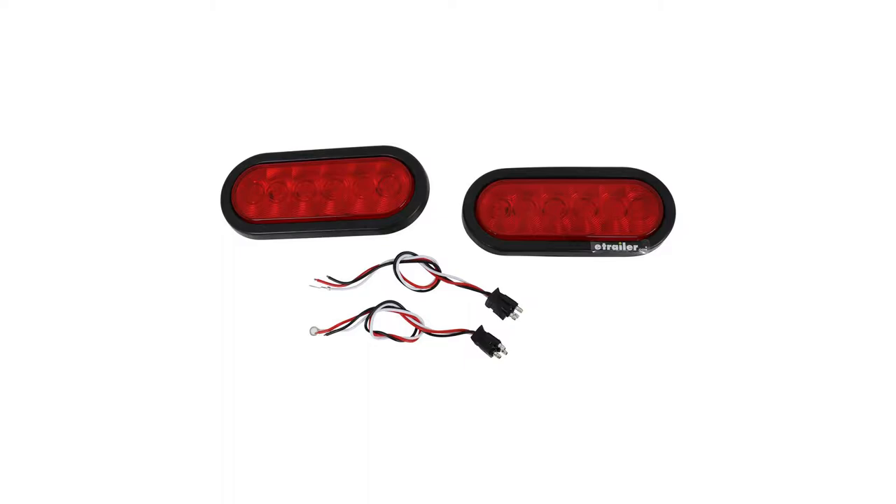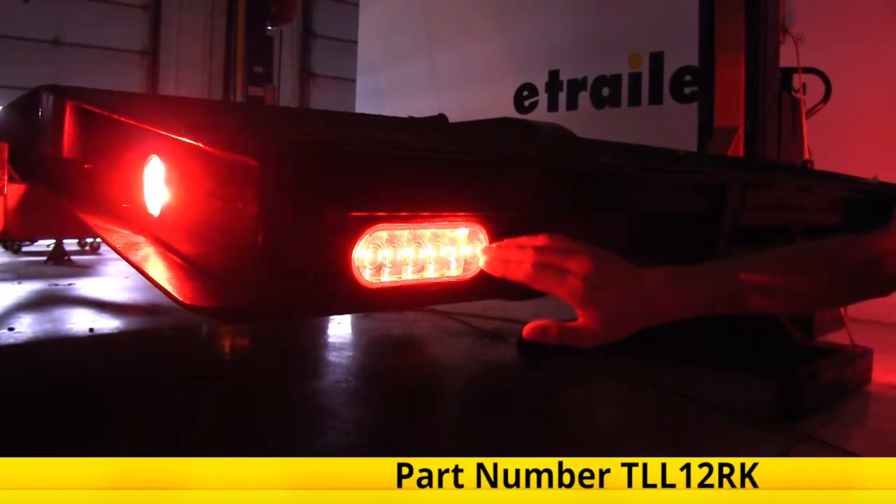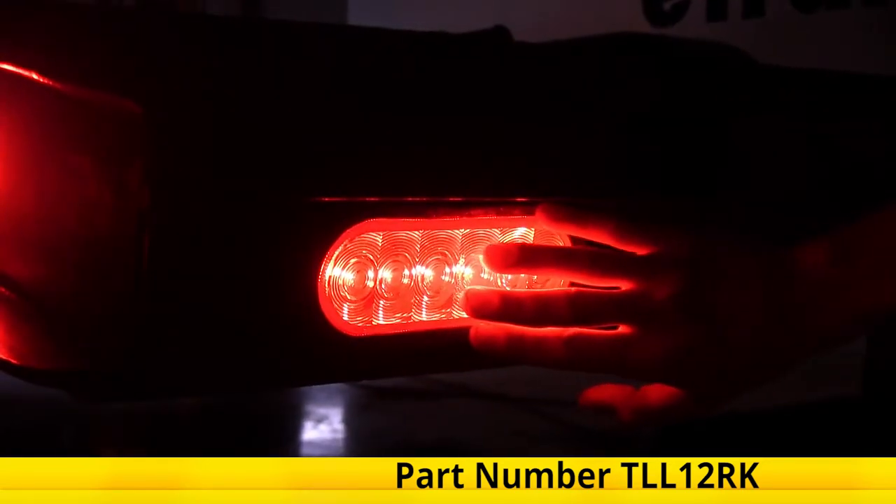And that completes our look at and showing you how to install the Optronics LED trailer tail lights with grommets and pigtails, part number TLL12RK.